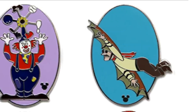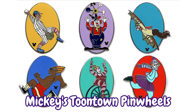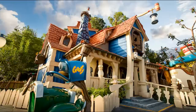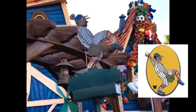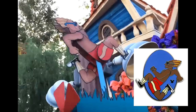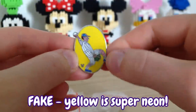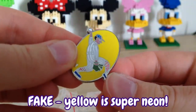Another of the Disneyland Hidden Mickey series that you constantly see faked on all the pin boards is Mickey's Toontown Pinwheels from 2013. Most people have no idea what these designs are supposed to be, but they're designed after the pinwheels found by Goofy's house in Mickey's Toontown at Disneyland. You have the Baseball Player, Cycling Lady, Juggling Clown, Runner, Flying Man, and Ice Skater. The fakes of these pins are generally quite off in color, like with neon yellows, and tend to have pretty awful scratchy paint.